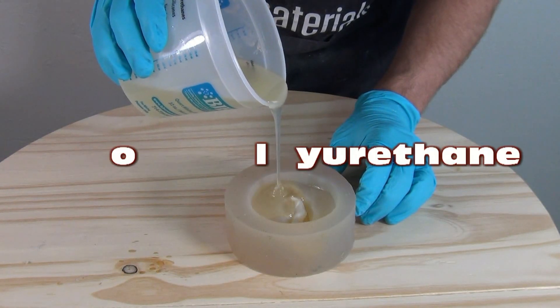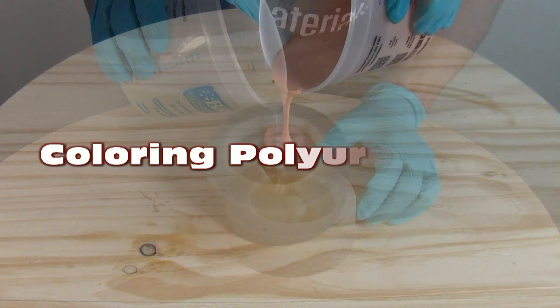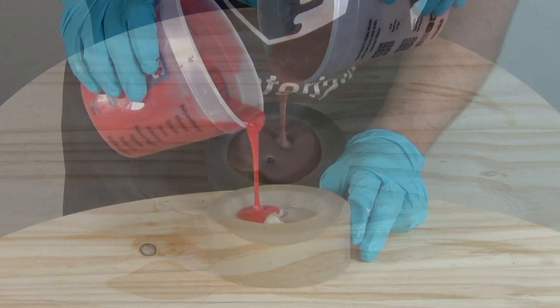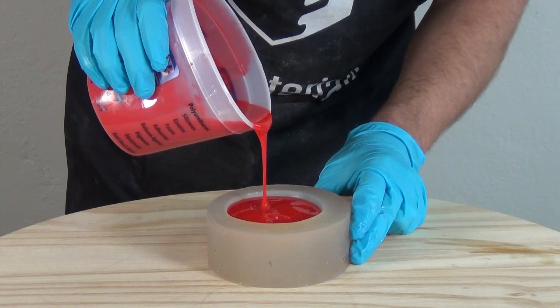Coloring tips for polyurethane resins, polyurethane elastomers, and of course polyurethane foams. In this video, I'll be covering the basic do's and don'ts for coloring polyurethanes using both pigments and dyes, and of course the differences between the two.